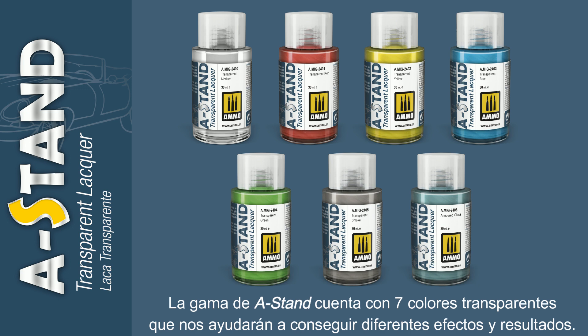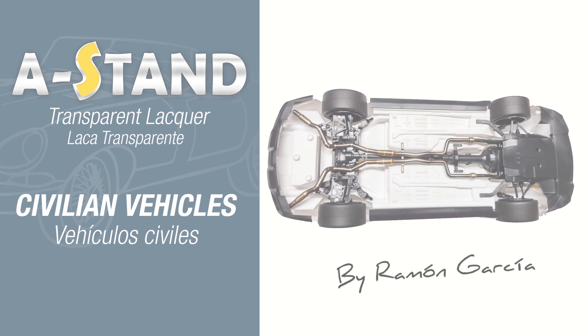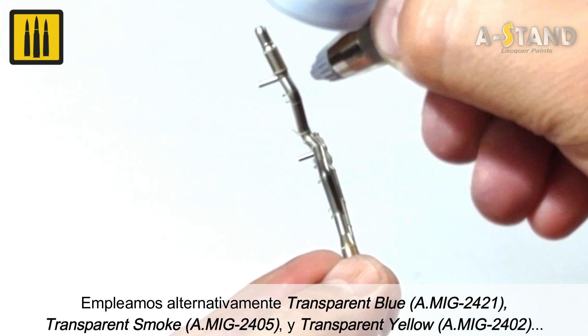The A-Stand range features seven of the finest transparent colors available, allowing you to achieve a full range of various effects and results. The transparent lacquers are extremely useful on the exhausts of civilian vehicles. The effect was created by alternating transparent blue, transparent smoke, and transparent yellow to achieve different tones along the length of the exhaust pipe.